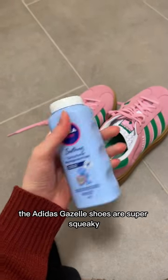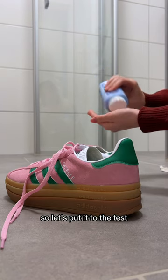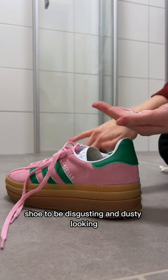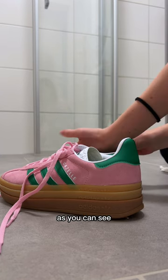The Adidas Gazelle shoes are super squeaky, but apparently baby powder is a solution, so let's put it to the test. I wasn't quite sure how to do this at first — I didn't want the whole shoe to be disgusting and dusty looking. I tried to be careful, but honestly I just went for it towards the end.